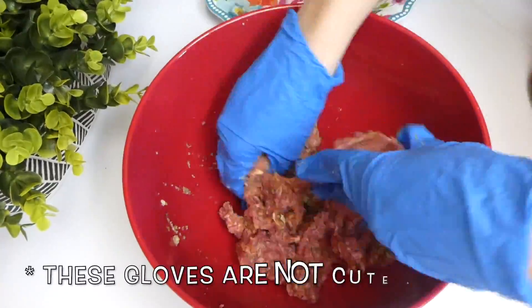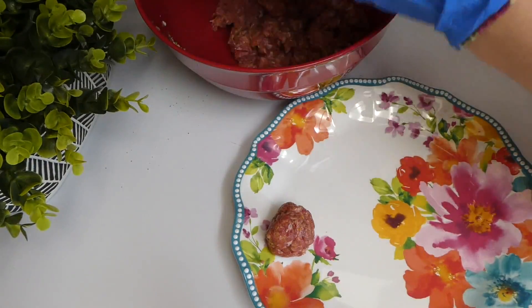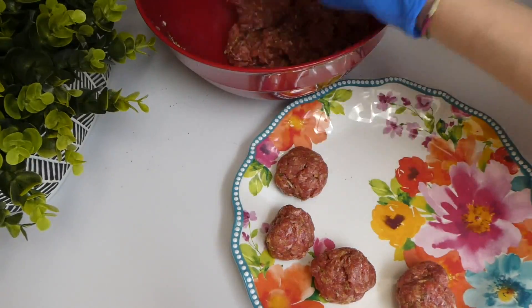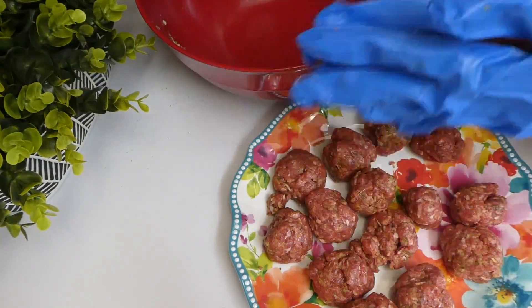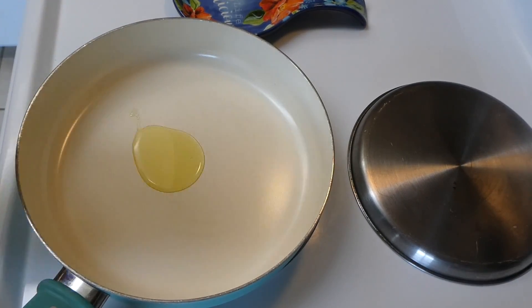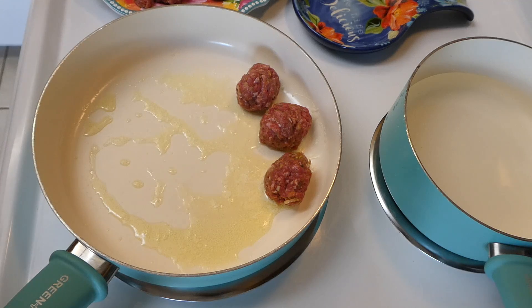Next, you just roll them into 12 large meatballs or 20 small meatballs. Onto my skillet I added about a tablespoon of olive oil along with a tablespoon of butter, let it melt down, and then added all the meatballs.